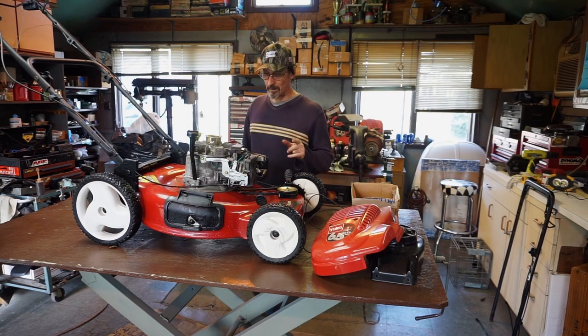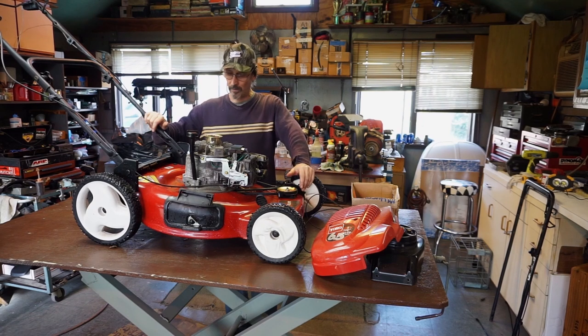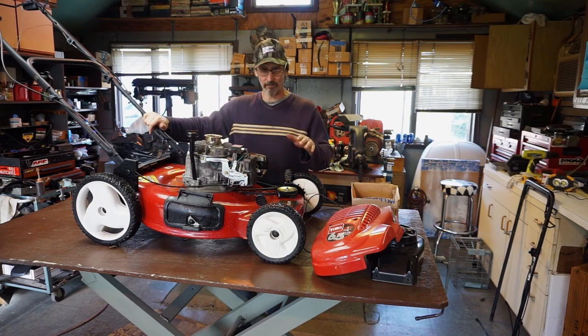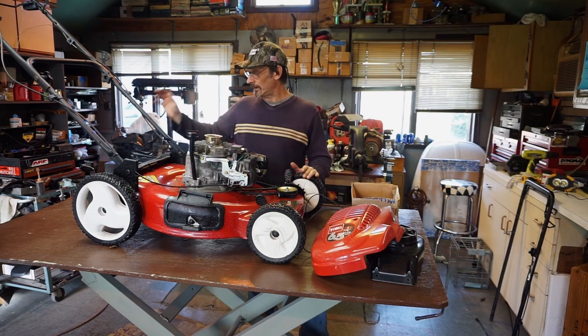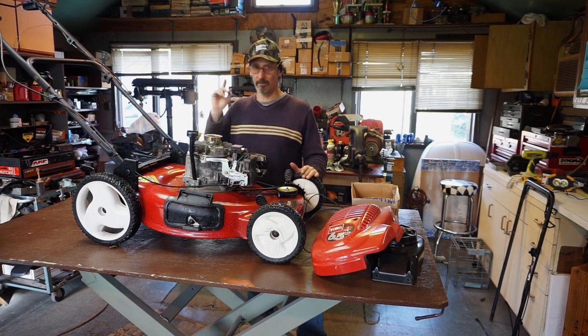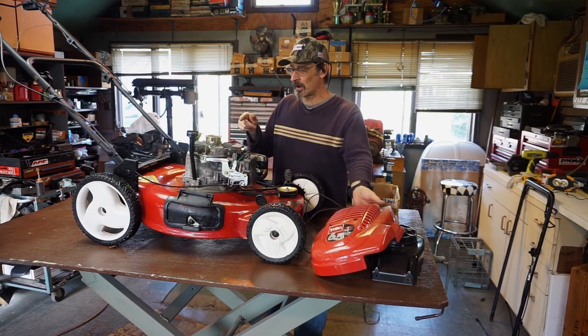Hey everyone, welcome to Watcher's Garage. This time we've got a nice Toro — another Toro — but this one I think is going to work out. We do have to check it out. It's in decent shape but needs some stuff. A couple of quick things: it needs cables, and we just took cables off that other junker.